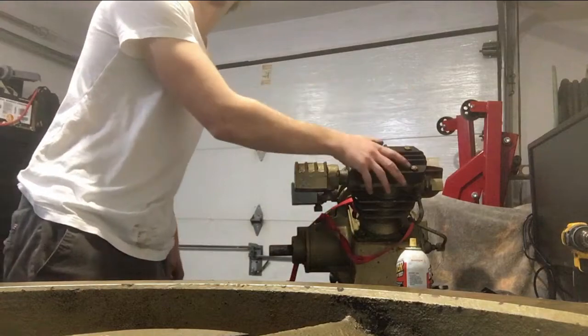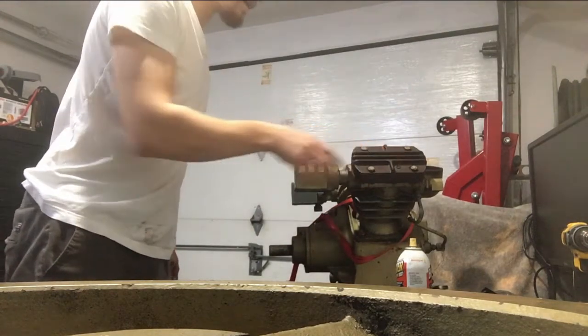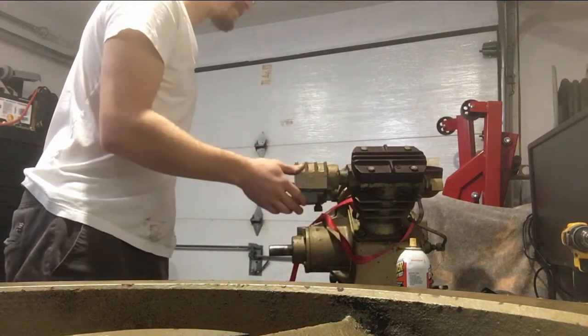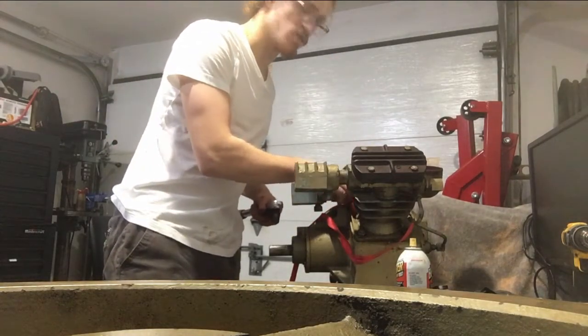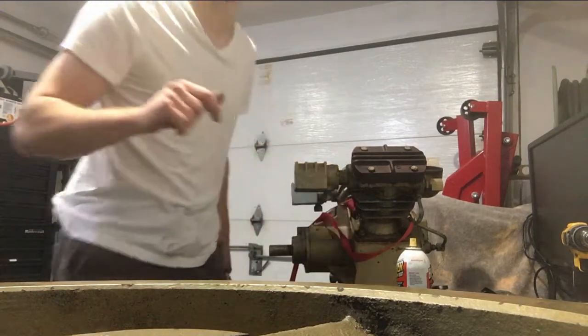Now I'm going to take off the cylinder head and the cylinder — actually take off both cylinders — and see the condition of the connecting rods and the crank.